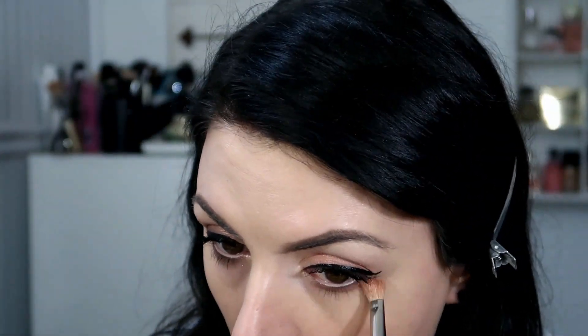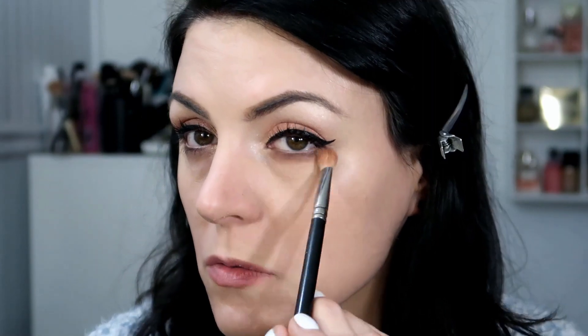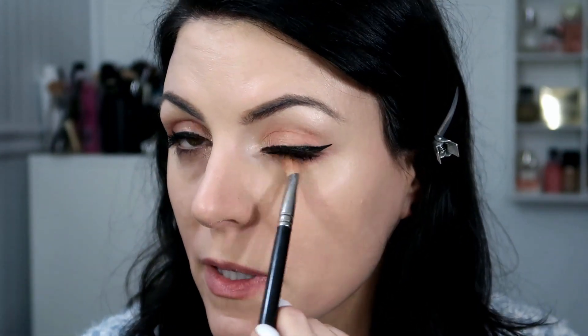I'm applying a little bit of liner to my waterline — it's the Tarte Fake Awake. And I think I'm going to go in with a little more Bucked, that brown shade, just to smoke it out a little bit underneath there and add a little bit on top.